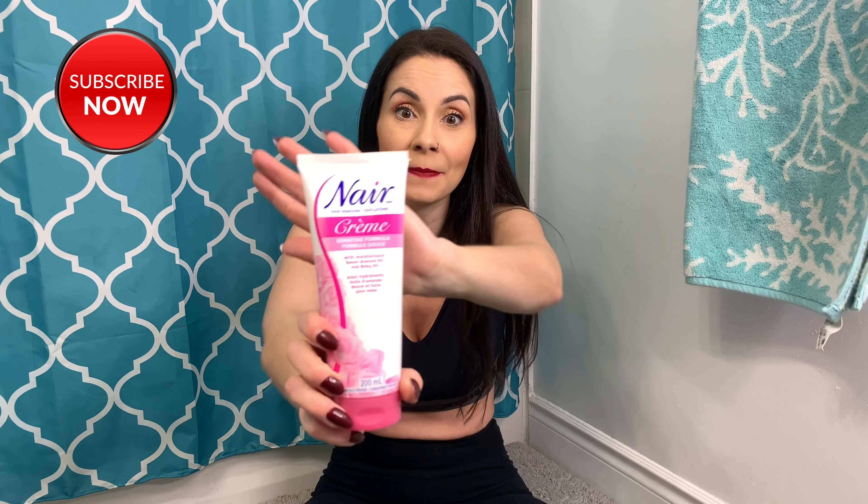It has moisturizers, sweet almond oil, and baby oil. I'm going to read the instructions and let you guys know all about it because it's the first time I've ever used it. I'm looking forward to it because if I can find something that will get this nasty hair off my legs and last longer than one day, then I'm definitely going to try it. Are you ready to see my nasty leg hairs? If you guys don't want to see this, just skip past this part and get to the part where I try the product.